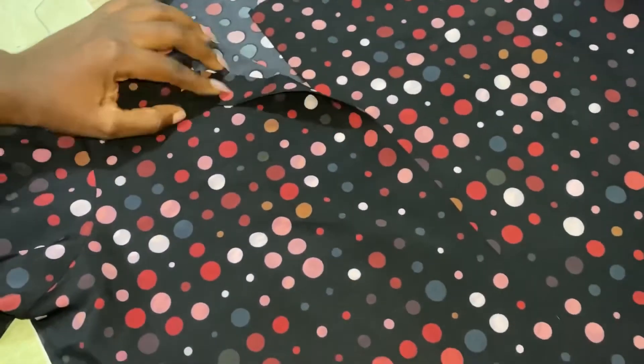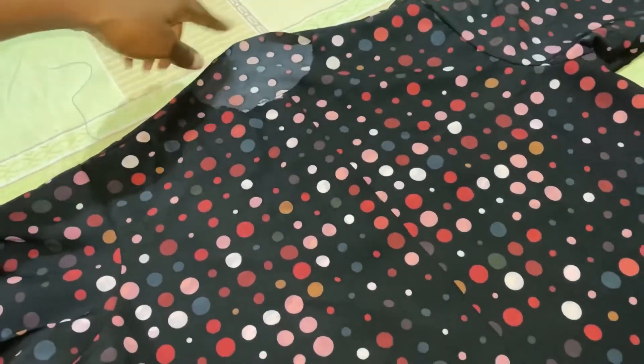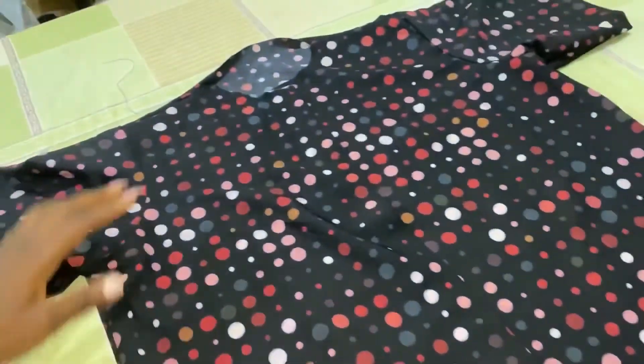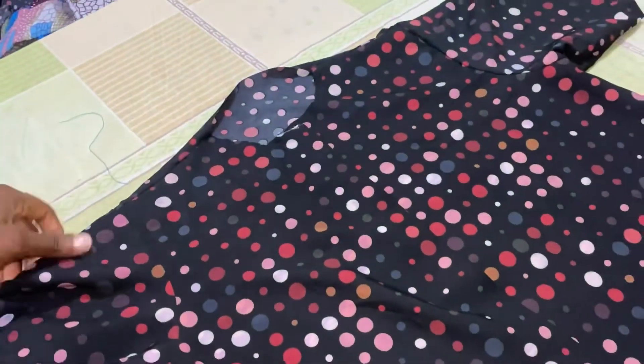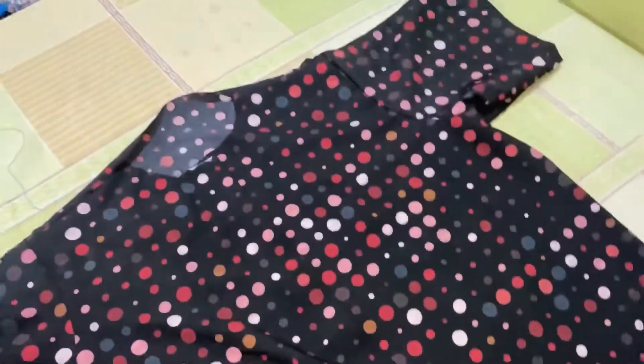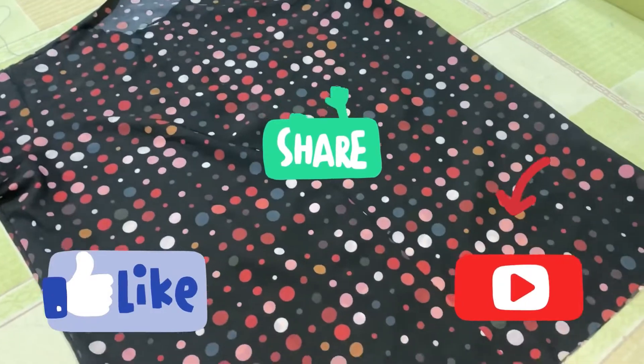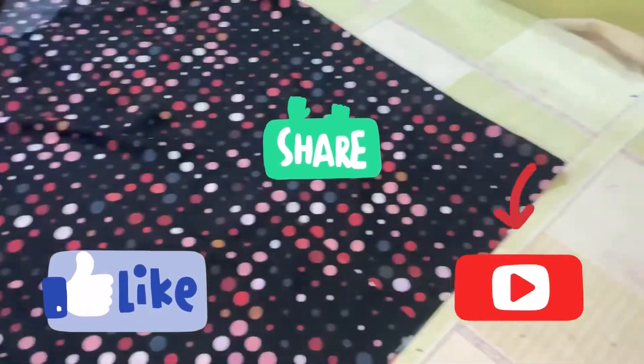Then just sew the hem and we are done with our shirt. You can add your pockets. The collar is still remaining — I have a video on how to cut and fix the collar and I'm going to add it to this video. Then you fix your buttonholes and your buttons, and our shirt is ready. Please like this video, comment and share.